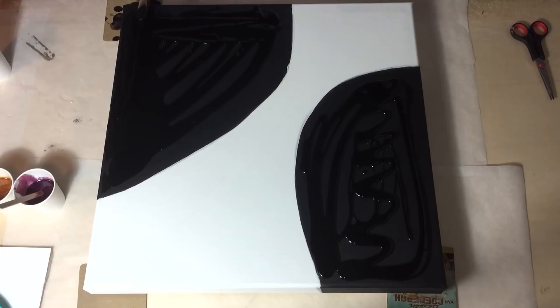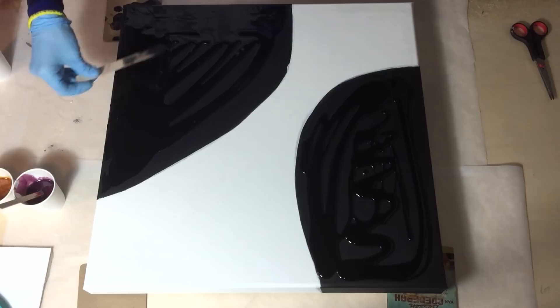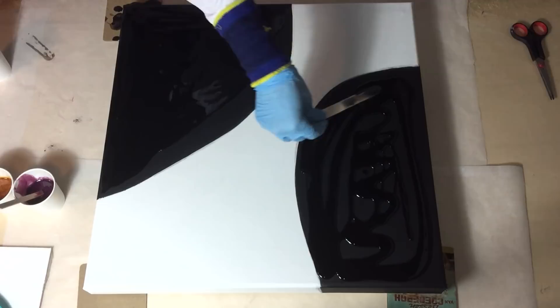I'm going to make another resin painting and I want to make it very colorful. I already painted my canvas. I used two layers of gesso and I used two layers of acrylic paint, and I painted it black and white.